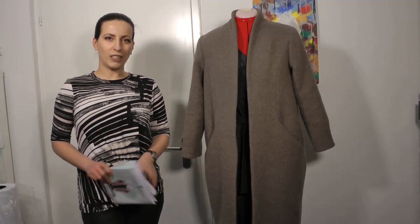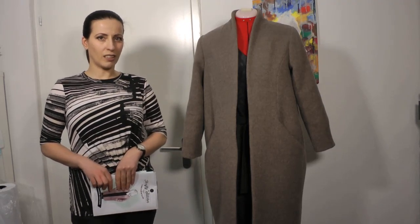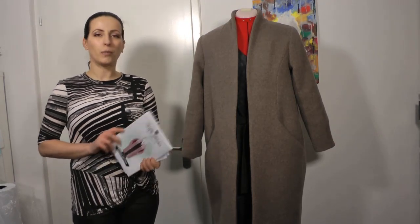Hello everybody! Welcome to a new video. In today's video I would like to share with you my experience sewing the Dawson Coatigan from the Thrifty Stitcher.